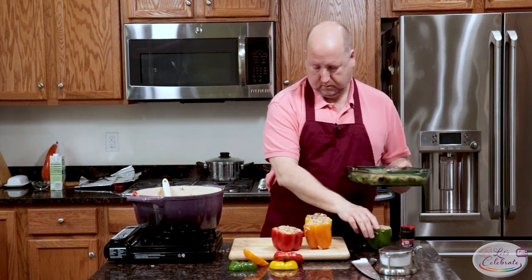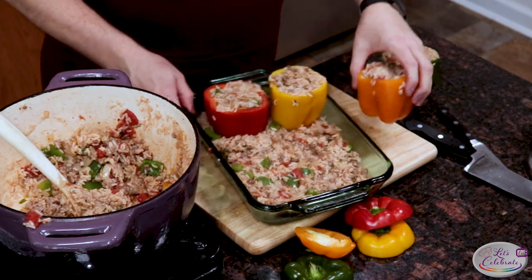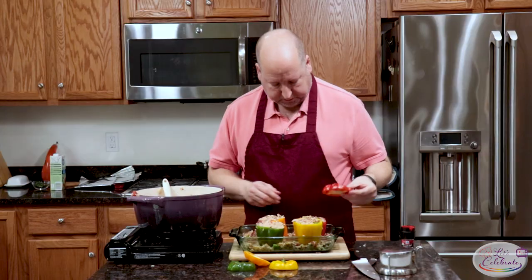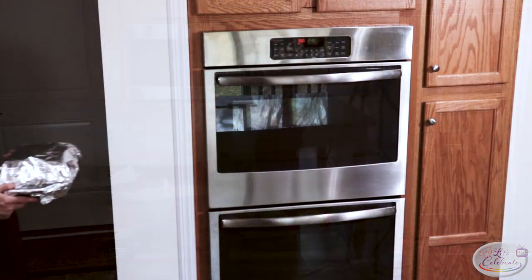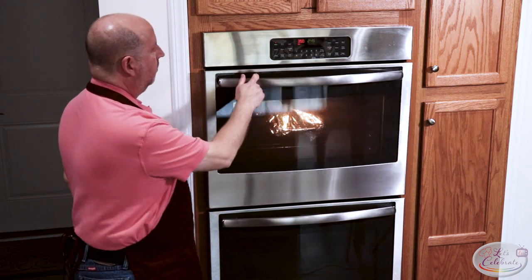I'm just going to nestle these guys in — bright and colorful. Now we're going to put their little hats back on. This is a pretty wet mixture at this point. If you thought it was a little dry or were concerned about it drying out, you could add a little more stock in the bottom to keep it moist — maybe a knob of butter would be nice. I think this right now is fine. I'm going to cover this in foil and then it's going to go in the oven. My oven's at 350. We're going to let these go for about 20 minutes covered, then we'll take the foil off and let them go for another 5 or 10 minutes to get them a little brown on top.